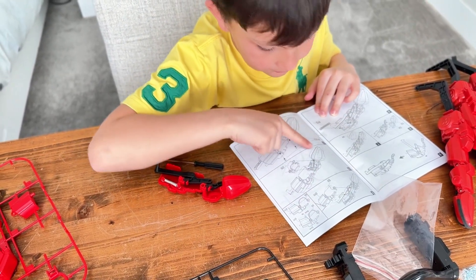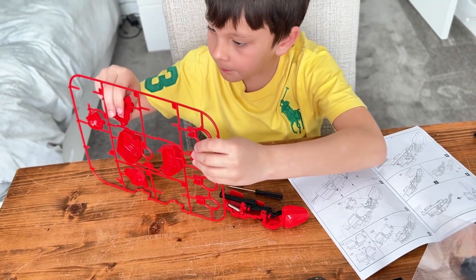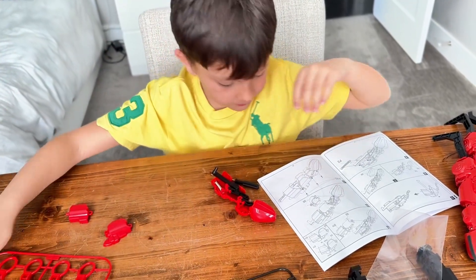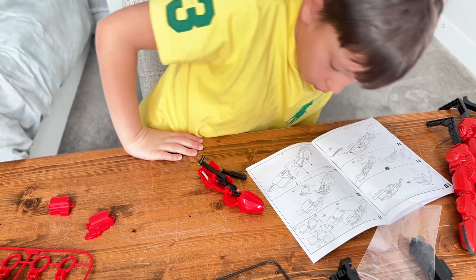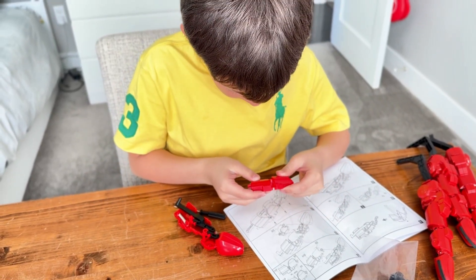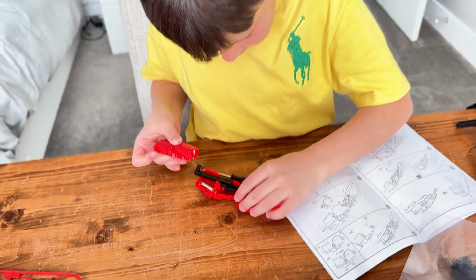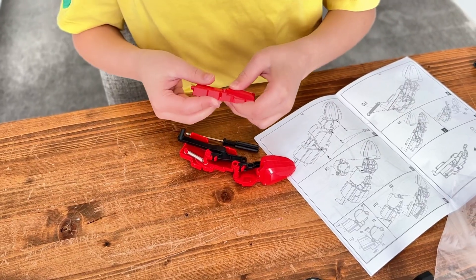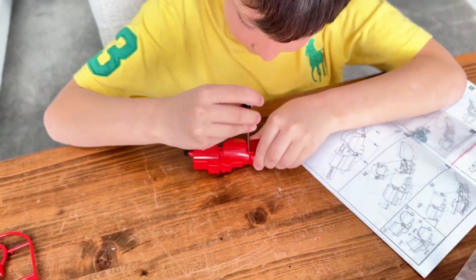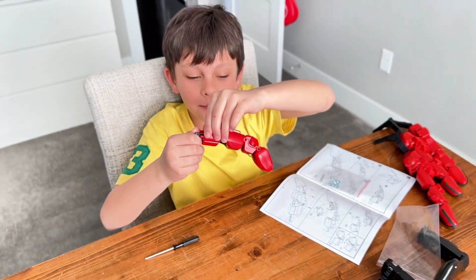D3 and D11. So D3 goes like this and then this guy goes like that and then it connects into here. This is my thumb guys, look.